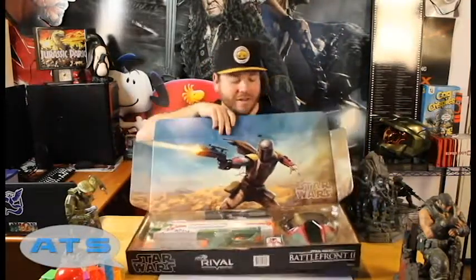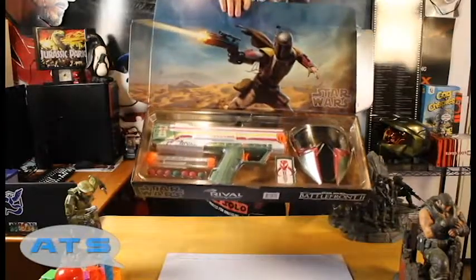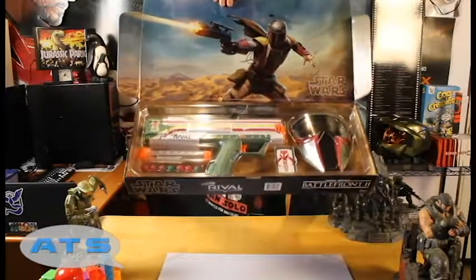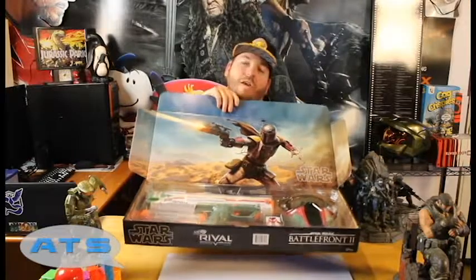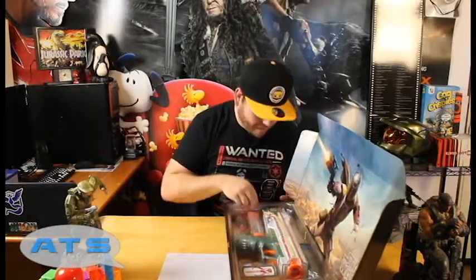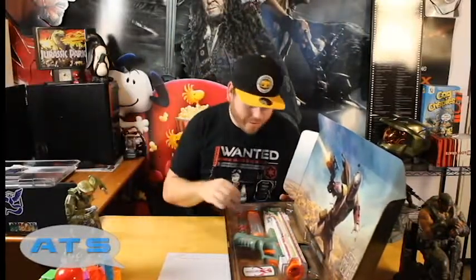Everything in here is laid out very nicely. Look — it comes with a mask and a little patch. Just look at it. I'm excited, I can't wait. We've got the Fett pointing at me — love it. This part of the packaging comes off, no big deal, we'll just lay it over there.